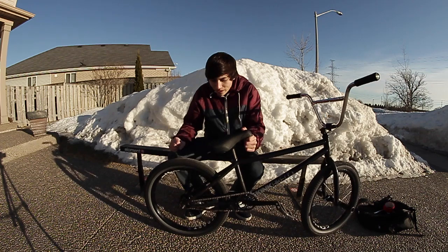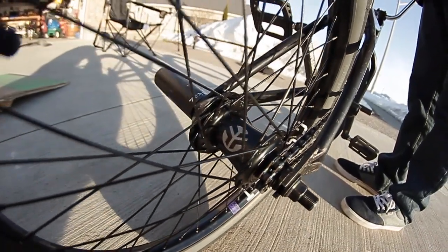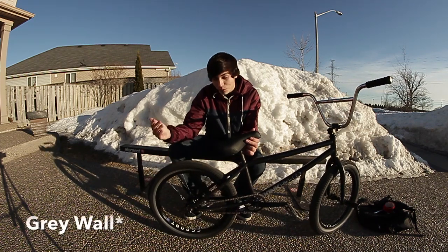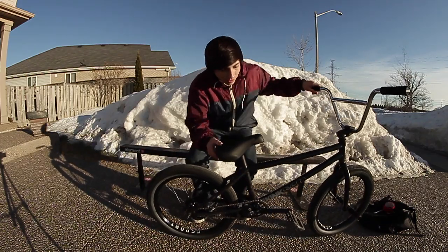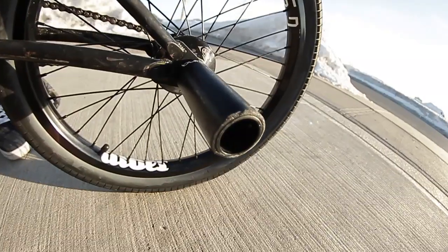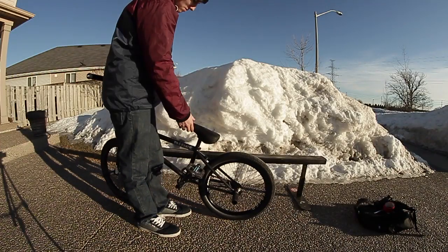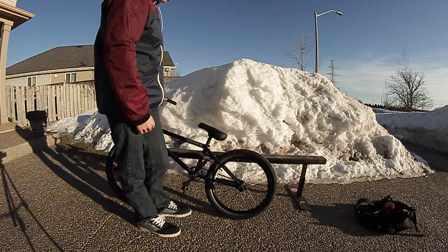Going back to my rear wheel, it's a Federal V3 freecoaster hub laced up to another G-Sport birdcage with another Cult tire with a tan wall — got to have it matching. Over on this side, the hub guard is a Daily Grind hub guard with another Cult Butter peg. My seat is a Fiend fat seat with a post I got off a stock bike.